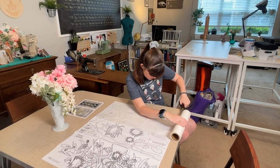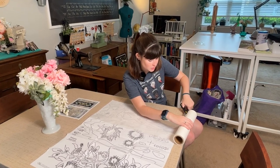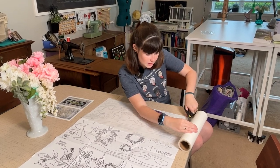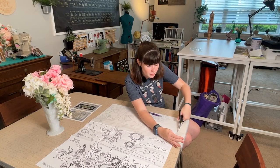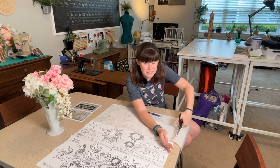I told my mom, who was a teacher, that the reason I couldn't become a teacher is because I don't have that teacher glide on the scissors. You know, teachers just cut a sheet of paper and then glide the scissors the rest of the way. No teacher glide — can't become a teacher.